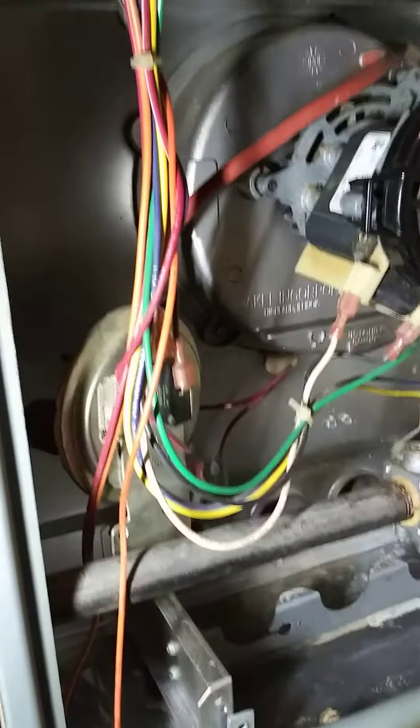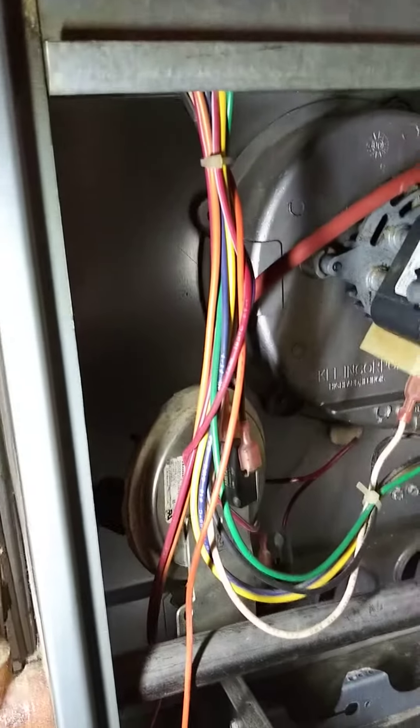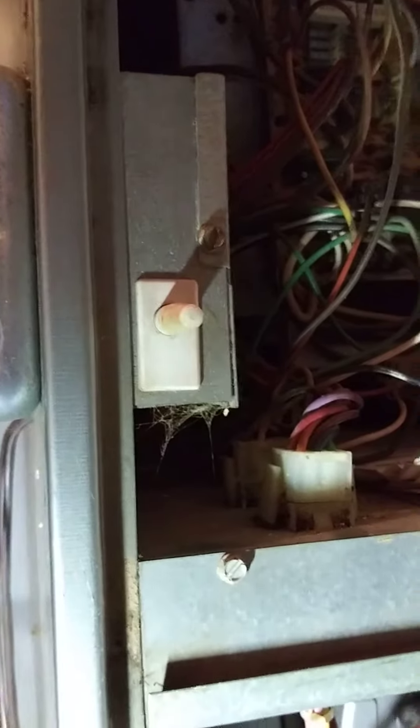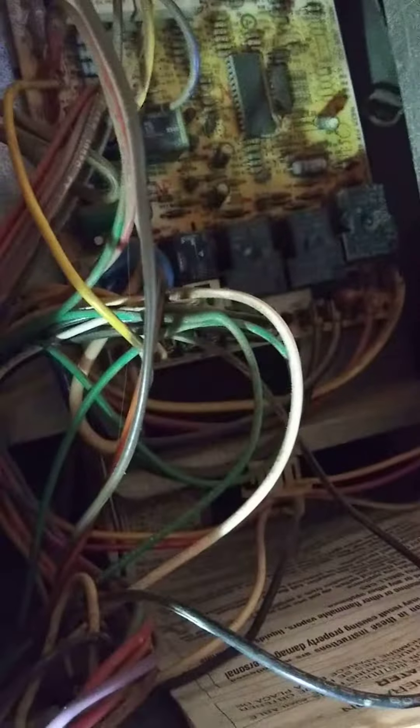People see these wires and they might be really nervous, and with good cause, because this thing can electrocute you in running operation. But it has a switch right here, so when that door comes off, it basically shuts all the power down to the board and everything. So you still have main power coming in, so you want to watch out for that — you don't want to be going up there and messing with too many of these wires. The general rule is just to stay away from whatever wires you don't have to touch.